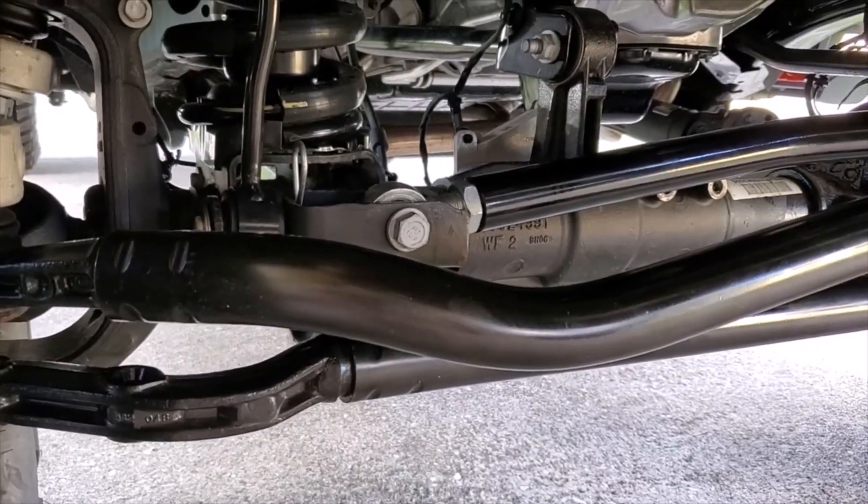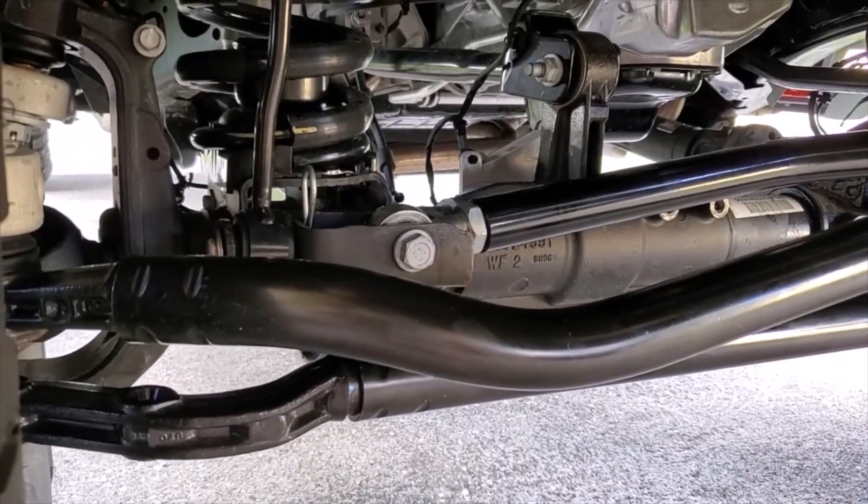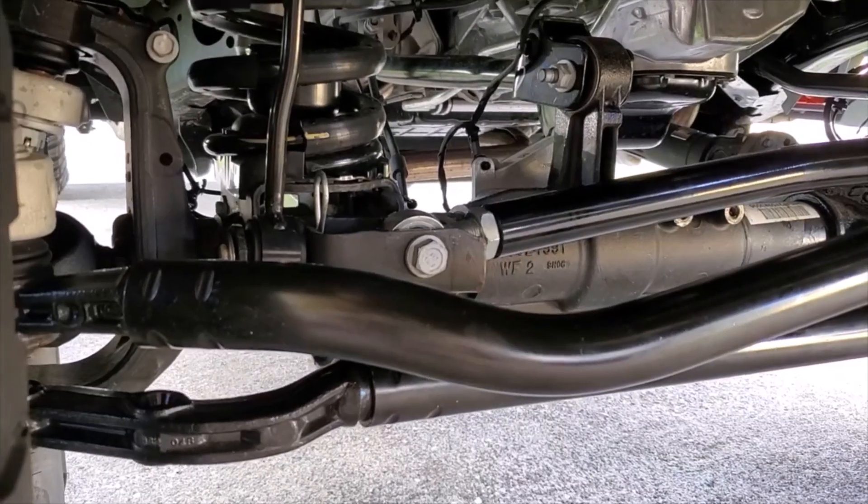Without the stabilizer, there are some driving impressions I'd like to share with you. Can you drive around without a steering stabilizer? Let's try it out.